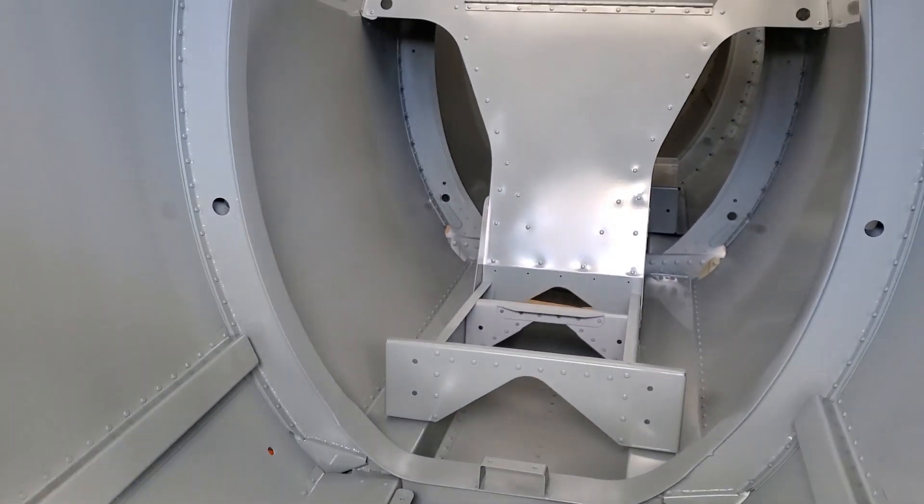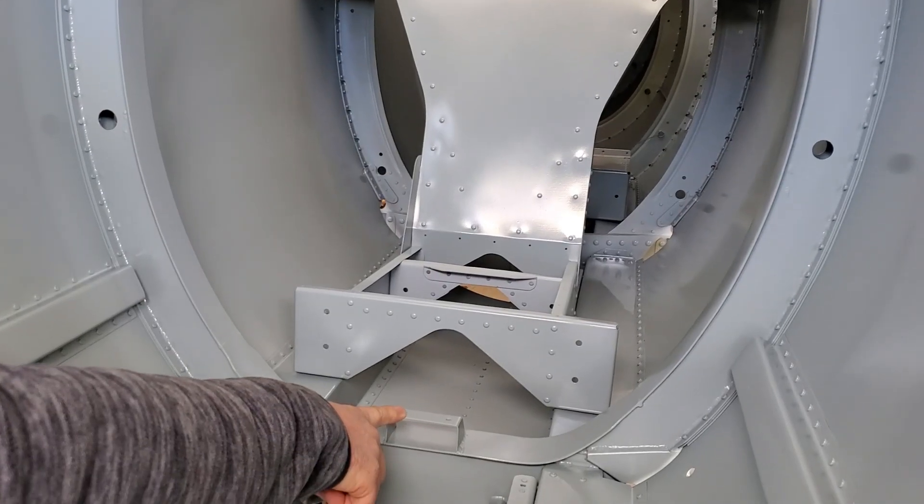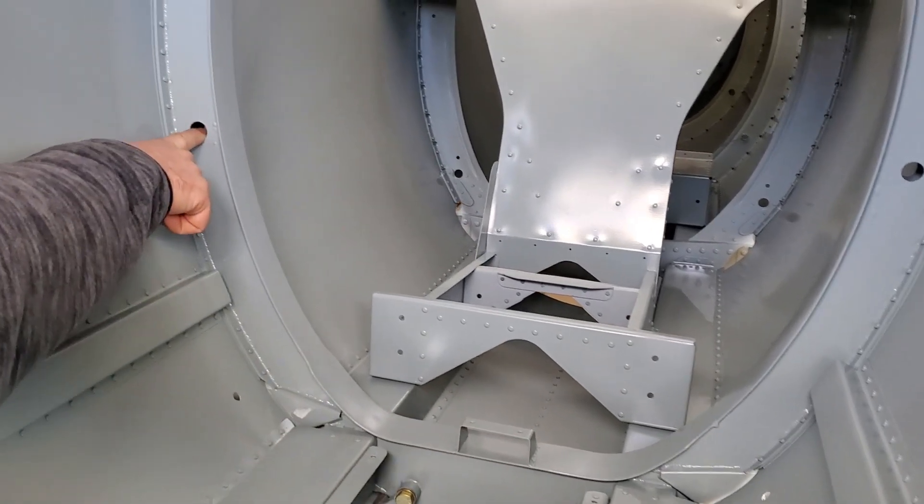This is the front seat — you can see a little bit of the front seat structure here. Control stick torque tube mount, and some pass-throughs for electrical.